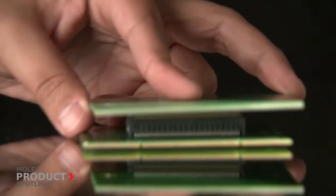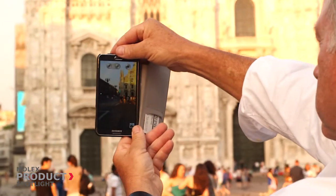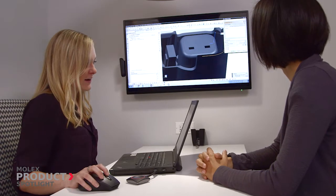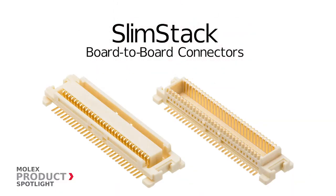For applications such as daughter card to motherboard PCB stacking, display applications that require FPC to PCB connections, keypad to PCB connections, or FPC to PCB jumpers, Molex SlimStack is the mezzanine connector of choice.